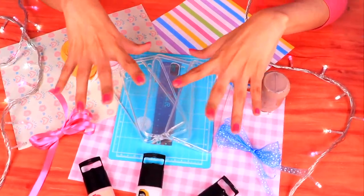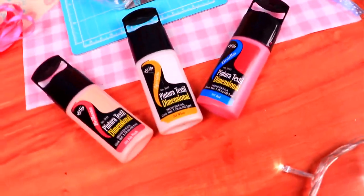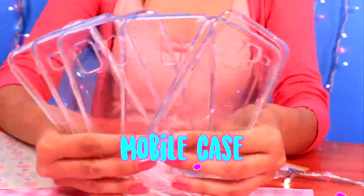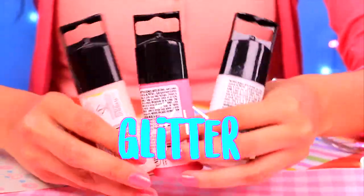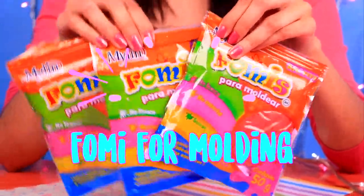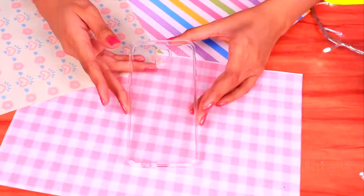Hi guys, welcome back to Crafts and Decor! Today we're going to use all these materials to make six different foam cases. We'll need six clear foam cases, pink, silver, and white glitter glue, fabric paint, a variety of acrylic paints, glitter foam sheets in a variety of colors, a pink ribbon, tulle fabric in pink, white, and red, air dry clay, and shiny sheets of paper.